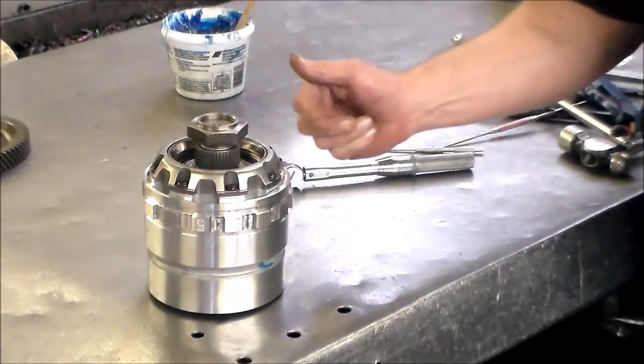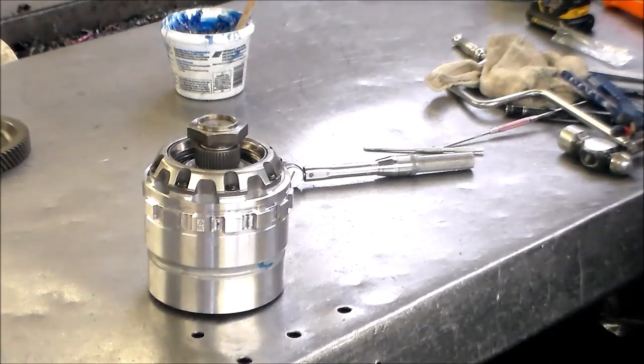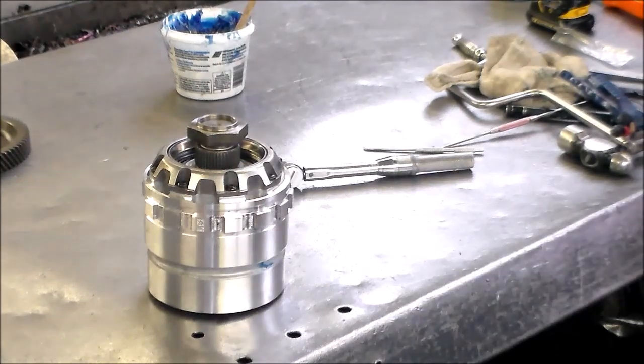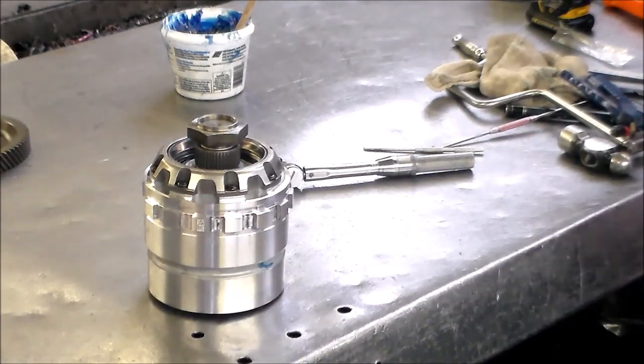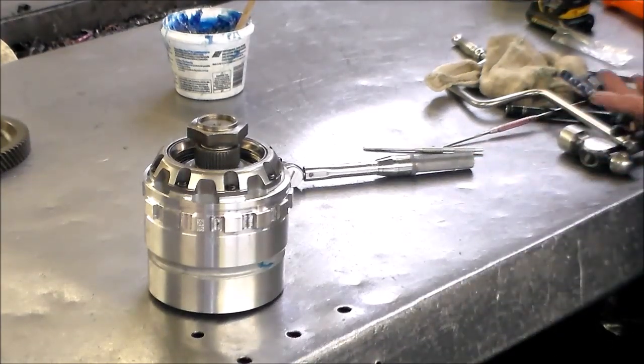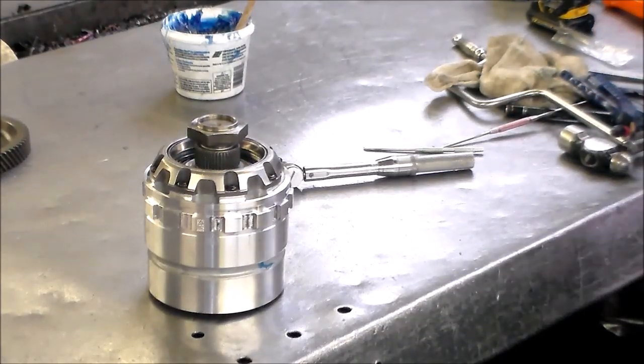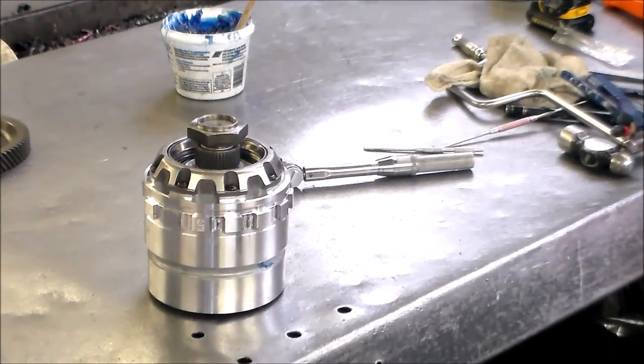So that completes part one — the input drum and the compounder assembly. Next maybe we can work on the pump. We're waiting for a torque converter, because once the new bushing is knocked in, I like to try on the torque converter just to make sure it's going to be a nice fit. So I'll be back with you and then we'll do the pump.